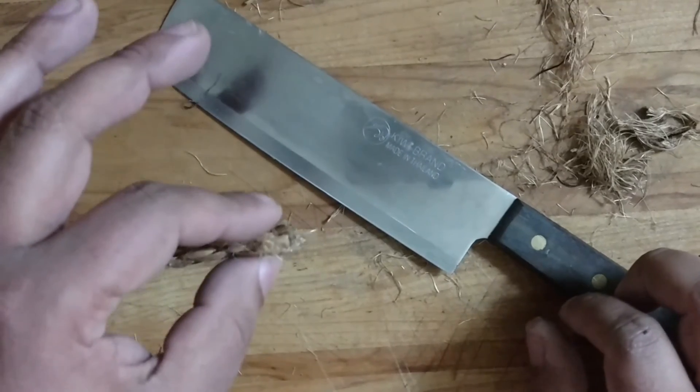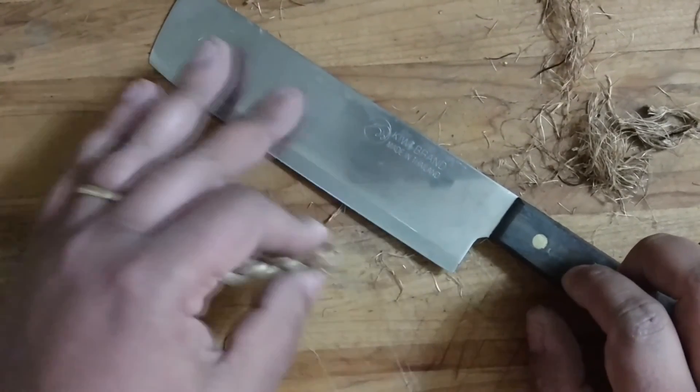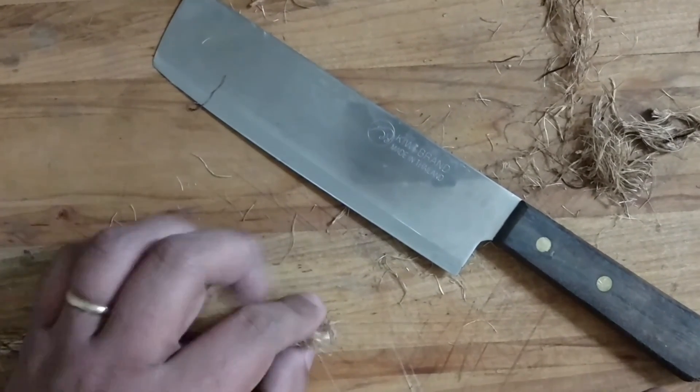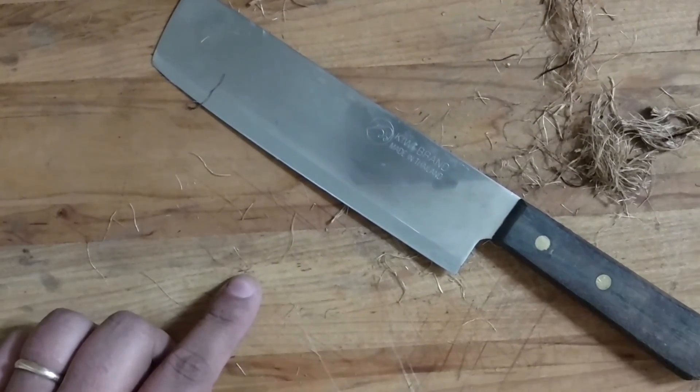Also, wear resistance is not the end-all, be-all of maximum knife performance. It's just one component of edge holding. So just keep that in mind. Alright guys, take care.